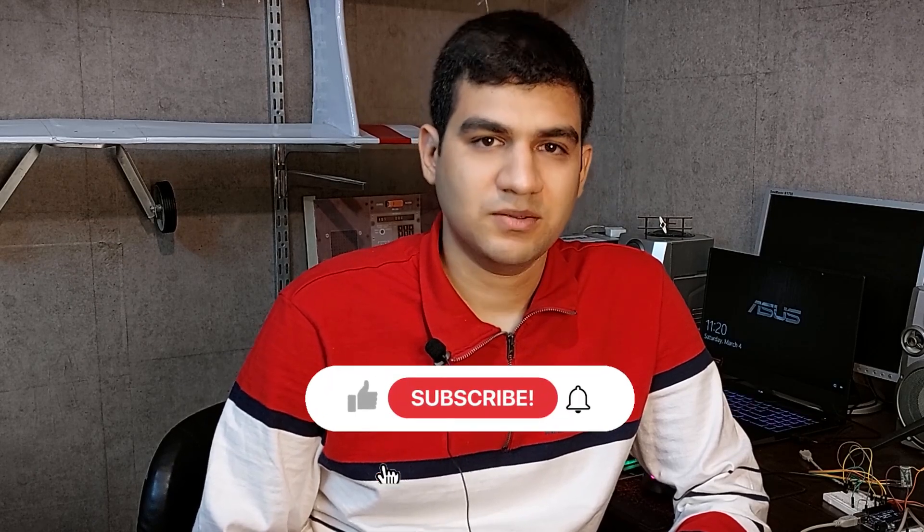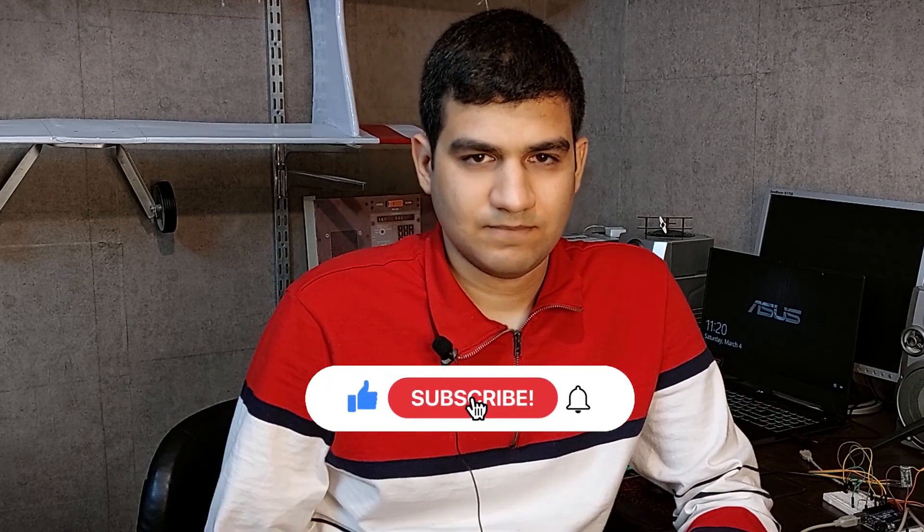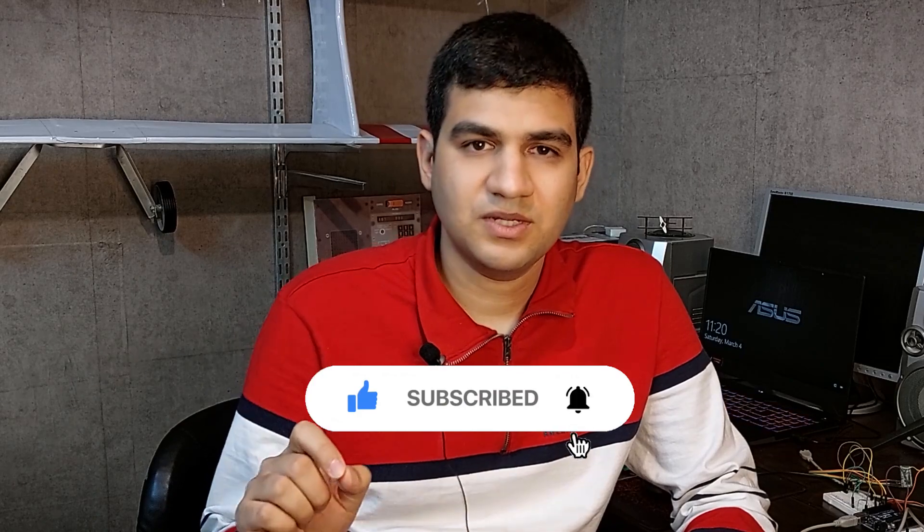But before that, I want you to do something for me: subscribe to the channel, like this video, and set the notification bell to on.